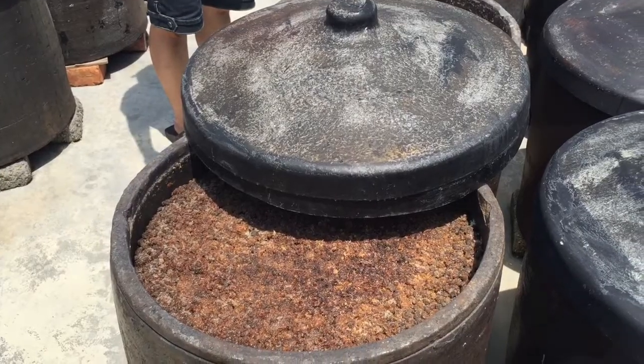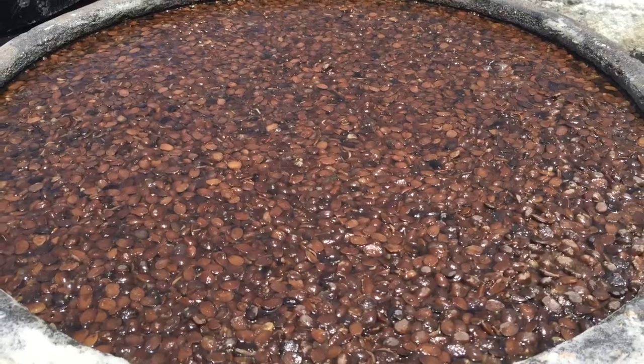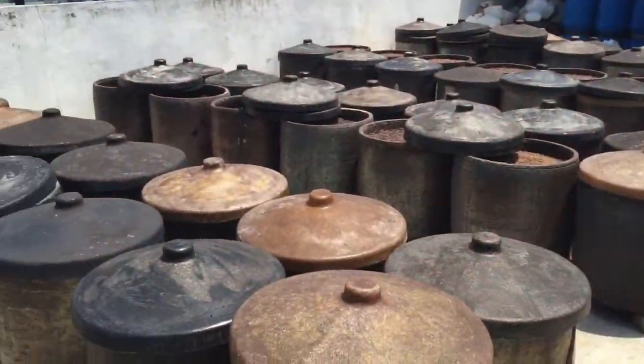During something like three months, let the bean not to soy, we make another like this.